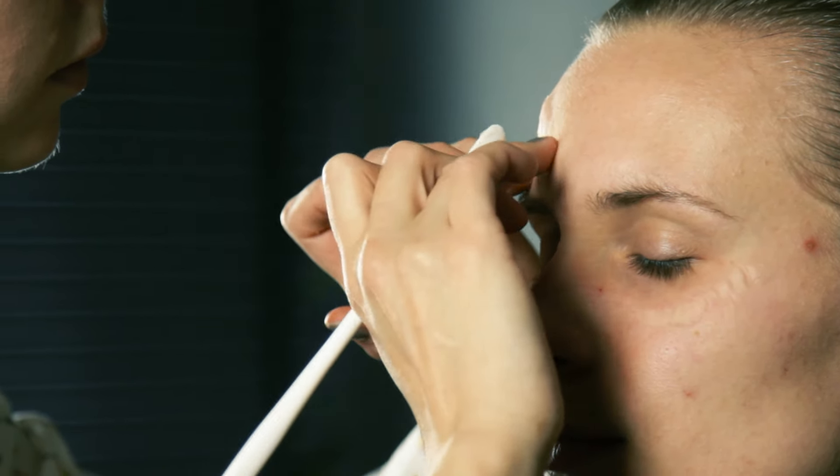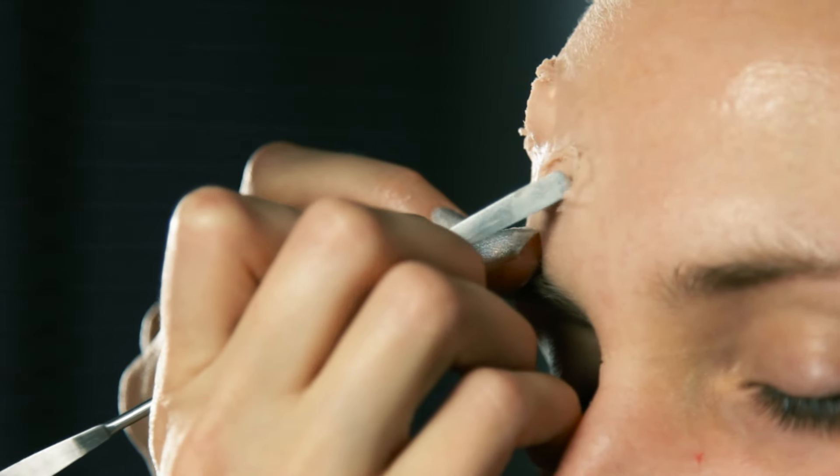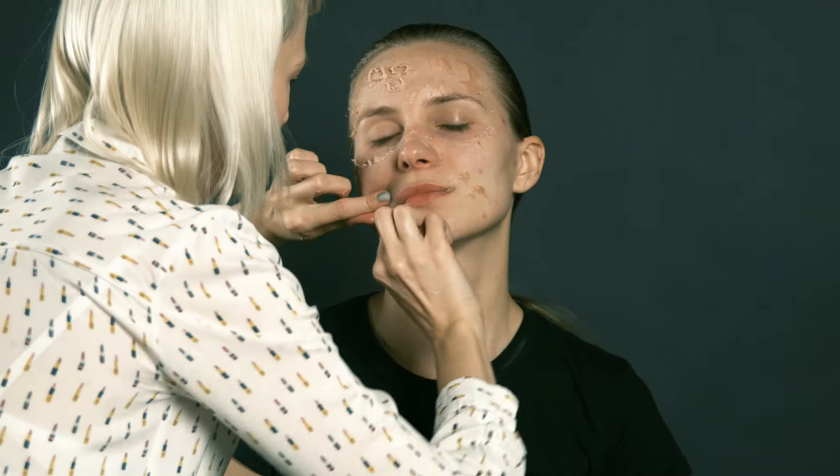Once you degrease your face with rubbing alcohol, start applying details such as scabs or loose-hanging scraps of skin. We use a special type of latex, or artificial sculpting flesh. If you're not a professional, you probably don't have those at home, but you can easily substitute them with common gelatin.